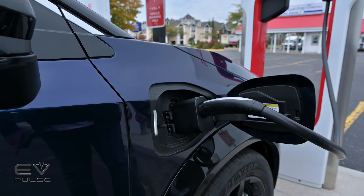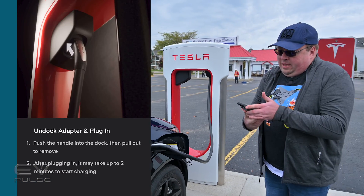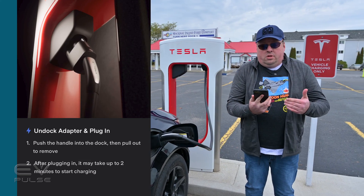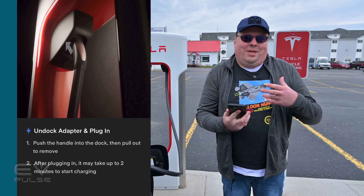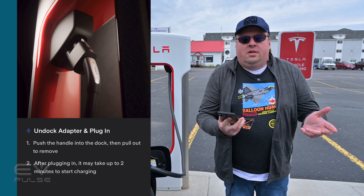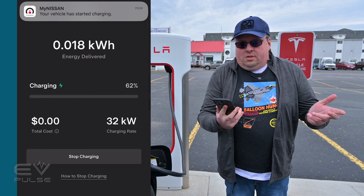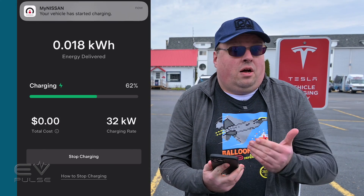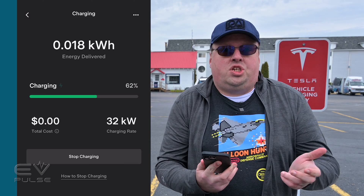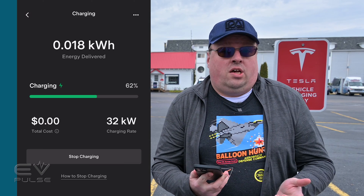It double-clicks and then everything should happen automatically on the phone. It'll acknowledge that it's connected and will start charging. It takes a minute or two to do that, just like it would with any other CCS charger. Once charging starts, it'll show you how much energy is being delivered, the price you're paying, and the current kilowatts on NACS.